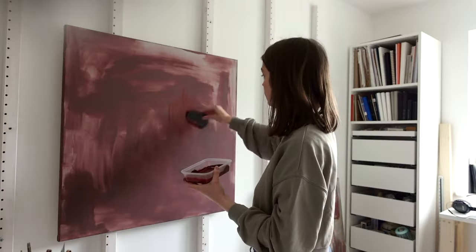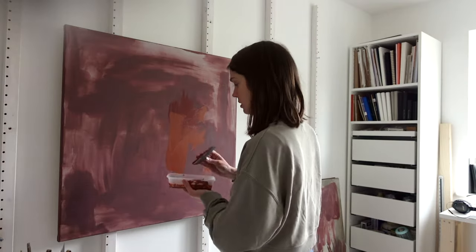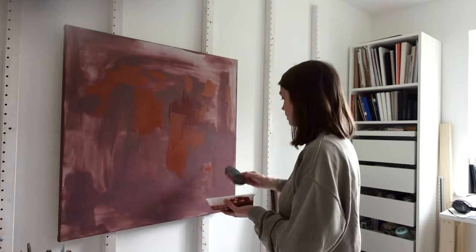The light kept on changing here so I'm really sorry about that. This is a much warmer, orangey colour that I'm adding here — the previous colours were all very cool but I loved how this added quite a lot of warmth.